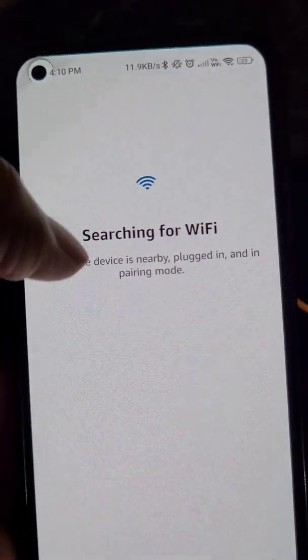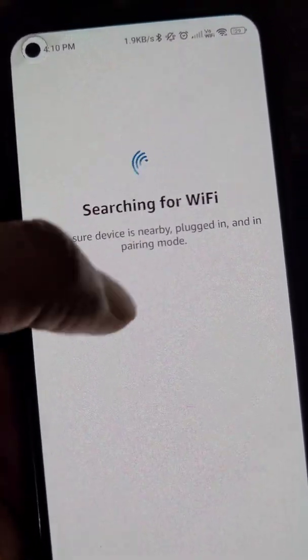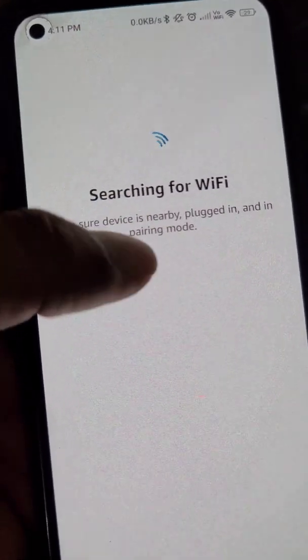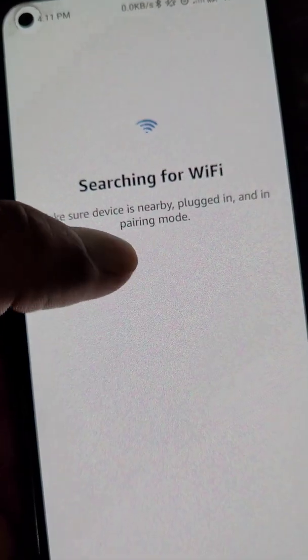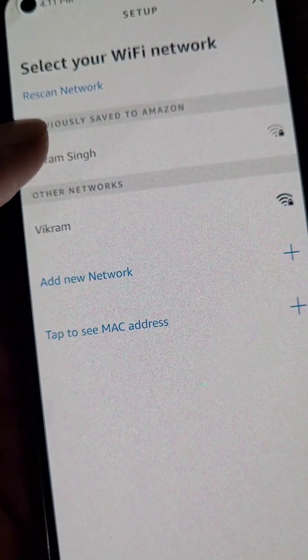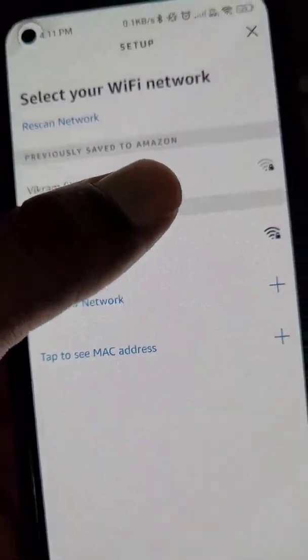Tap Yes, and it will start searching for your device. Now select your device. It will then search for Wi-Fi networks, and you will see all the available Wi-Fi networks. You can also turn your mobile hotspot on if you want your Echo Dot to connect to your mobile hotspot.